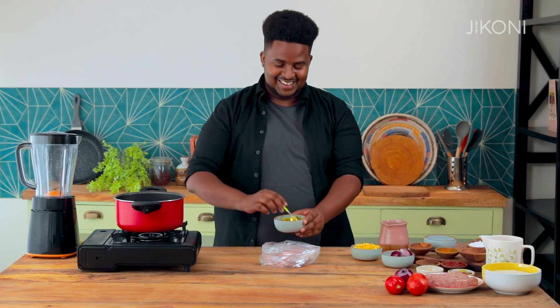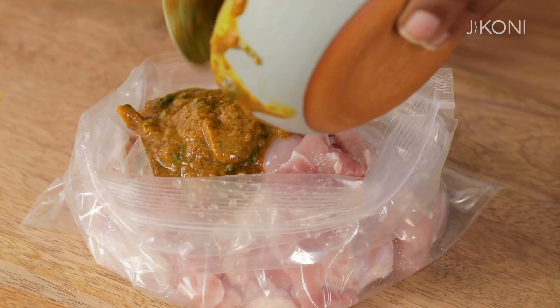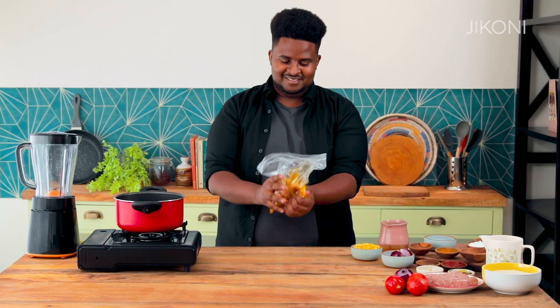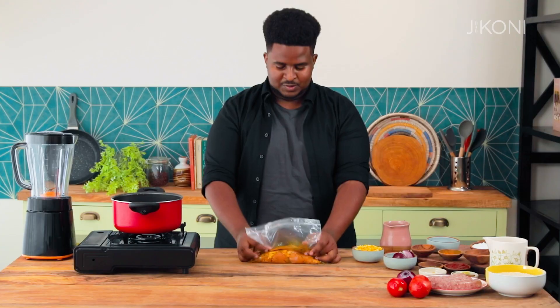For this dish, we drew inspiration from West African food. I was exposed to this culture by my stepdad and his community, and that's kind of how we learned that it was time to go to West Africa.